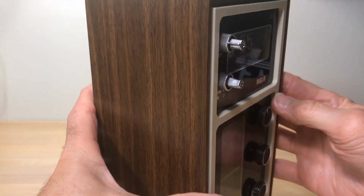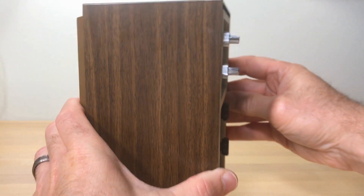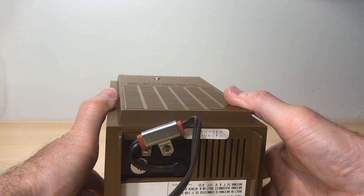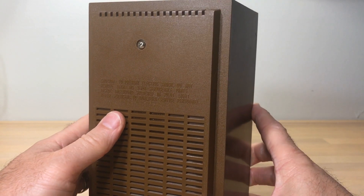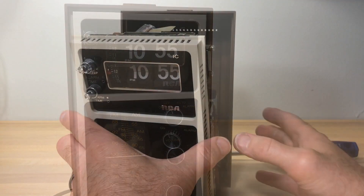The problem with the clock is it does not flip, but it's got some other issues as well. To get into this clock it's pretty simple - there's one screw on the bottom and one screw on the back, and then the whole thing just slides right out.